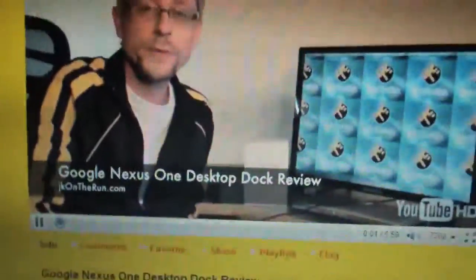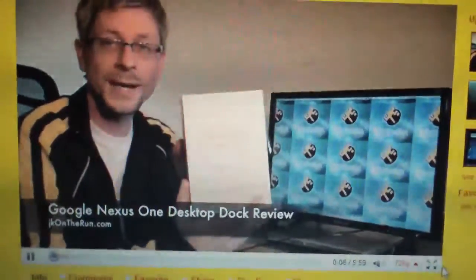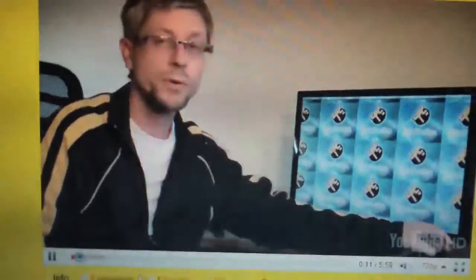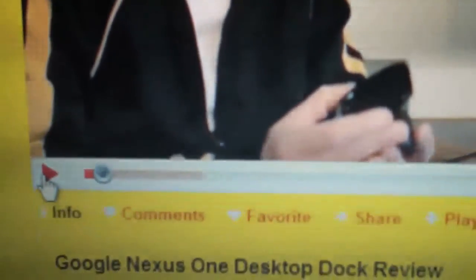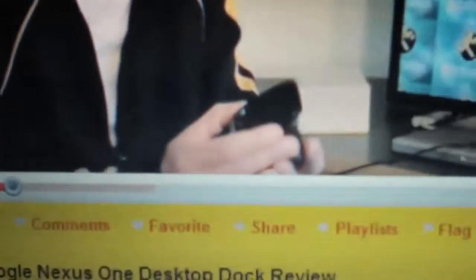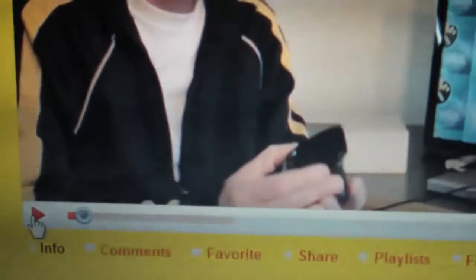The video playing is from JK on the Run — it's Kevin introducing a Nexus One desktop dock. I'm pausing it because it's a little bit jerky, but as you can see, it's actually well able to keep up with the stream. In fact, it's far surpassing the playback rate. This particular laptop may not be able to play 720p too well, so I'm not concerned about that. I'm more interested in that download speed — you're never going to hit play and have it stutter on this connection. That's pretty sweet.